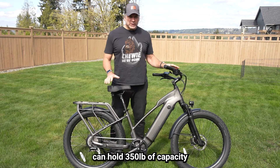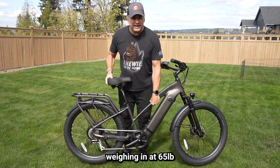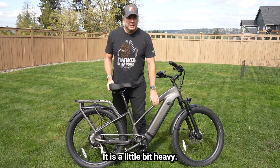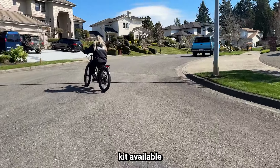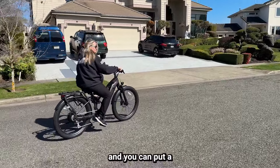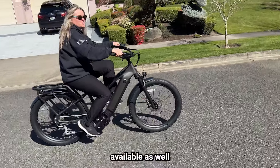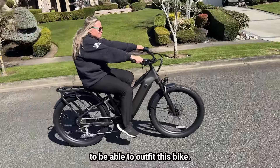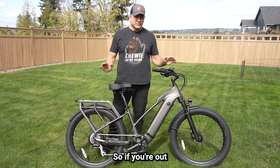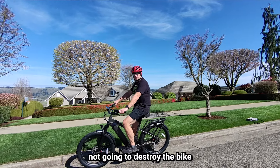The bike itself can hold 350 pounds of capacity, with the bike weighing in at 65 pounds — a little bit heavy, but not too bad. It does have a passenger kit available so you can add a seat and some pegs to the back and put a second person on. There are also a lot of other accessories available to outfit this bike. It does have IP65 dust and water resistance, so if you get caught in a storm or some rain, it's not going to destroy the bike.